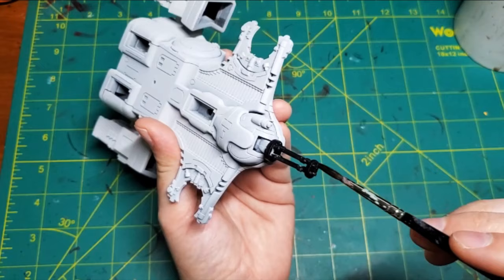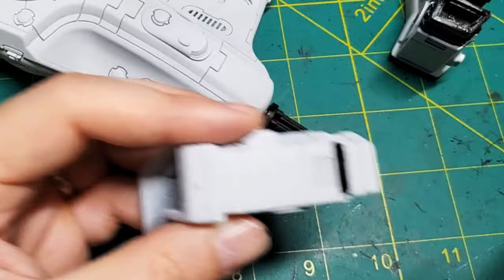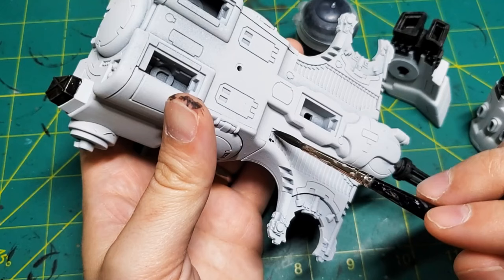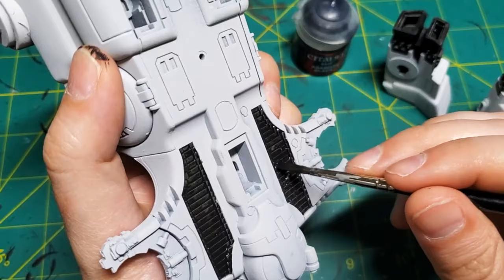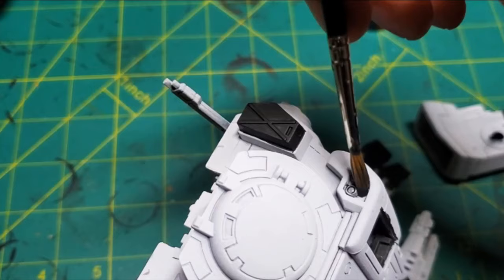We've sprayed the whole model, now I'm just going back in and picking out the black parts right now. A lot of what I've shown in this video is just a single first coat, but I always end up doing at least two thin coats. A lot of the painting I do is like the box art. Unfortunately, the bottom of the model isn't really shown in the box art, so I just sort of guessed.